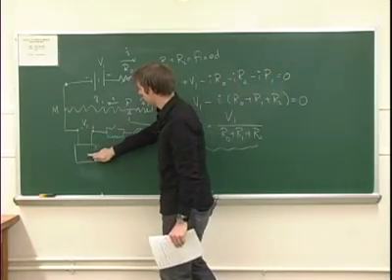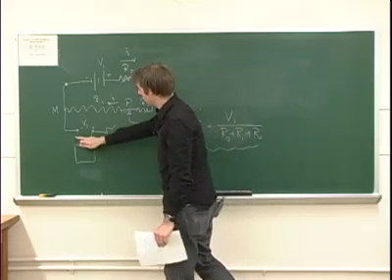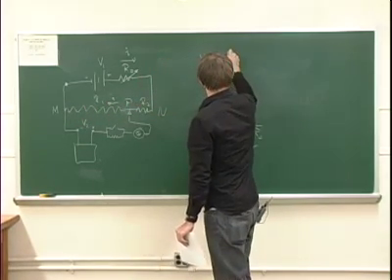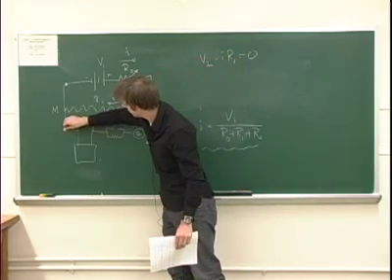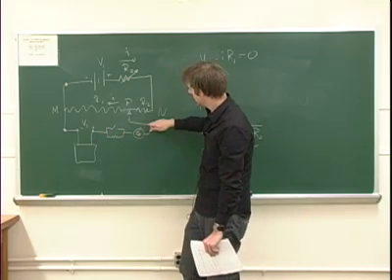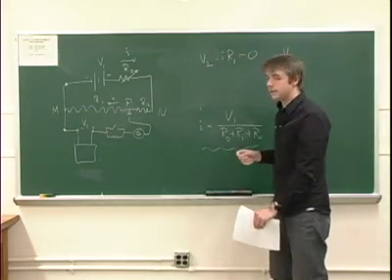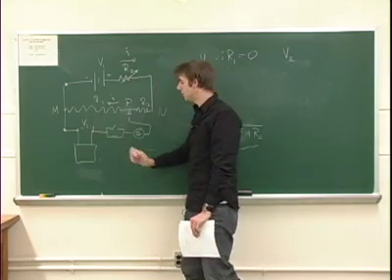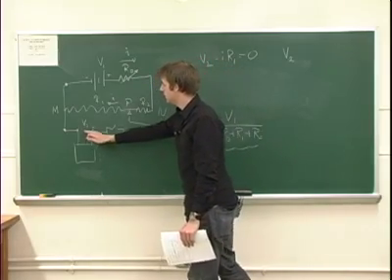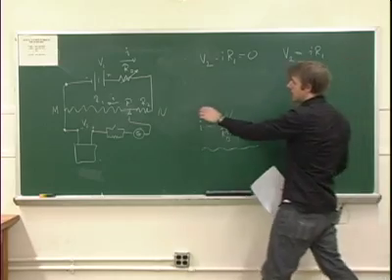If we're interested in what this potential V2 is, we can look at a second loop through the lower half. We go first plus V2, and then we flow with current I through R1, giving minus I times R1, and this has to equal zero. Since there's no current in the lower section, there's no potential loss over that part, and all the potential loss goes through R1. So V2 is in fact the EMF we're interested in — because there's no current flowing, we're not losing anything to internal resistance. V2 equals I times R1.